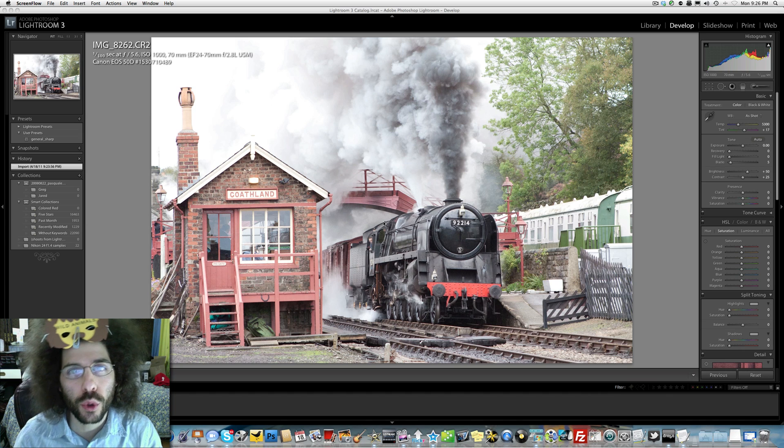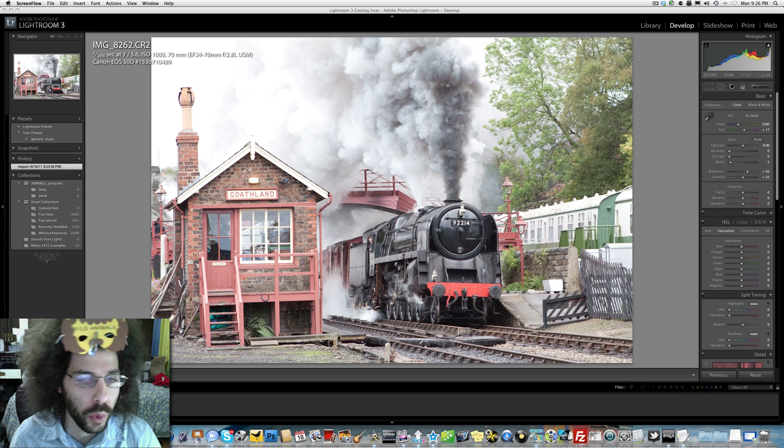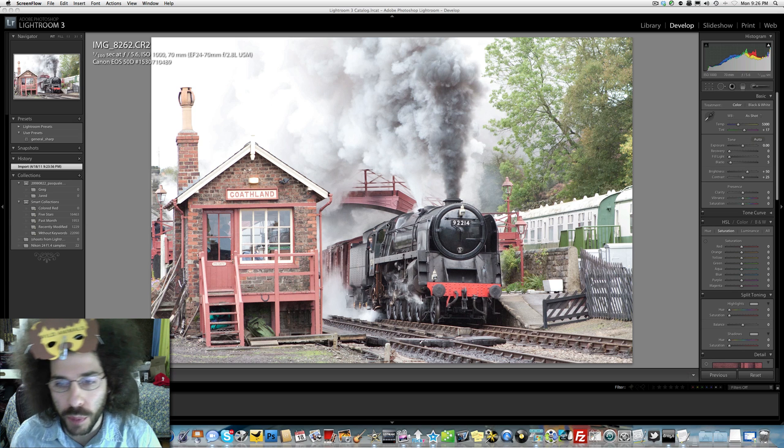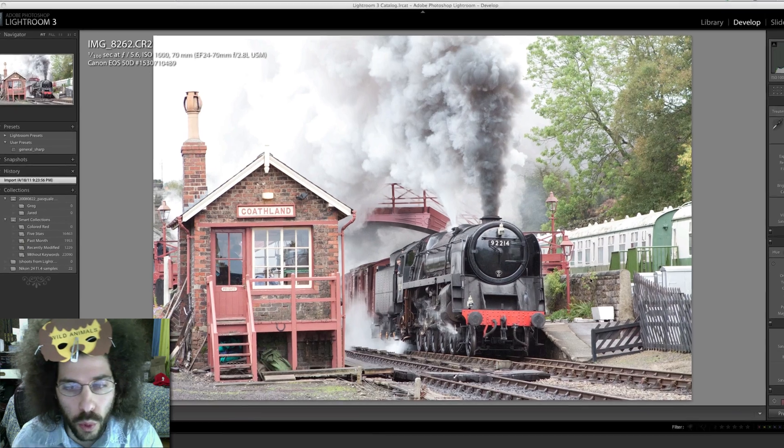Jared Poland from FroKnowsPhoto.com here with another raw photo of the week edit. We want to see what you're going to do with this photo. We've been asking for trains, planes, automobiles — with people, without people, with dogs, with animals. I thought this image would lend itself very well to a multiple assortment of edits, whether it's black and white, color, HDR, or sepia. I really want to see what you guys come up with this week. Happy Passover to anybody out there who celebrates!